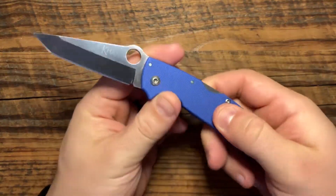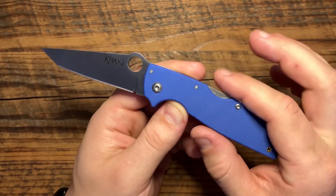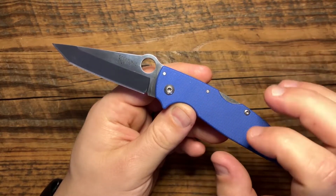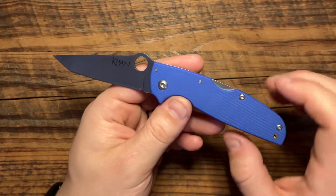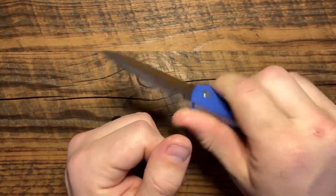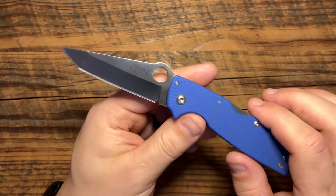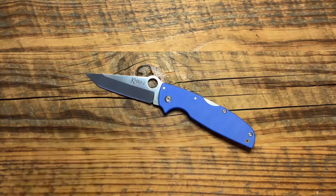Another thing I like is the texturing on this G10 is perfect. I don't know if the texturing has always been like this on the Cons. This has the older Cold Steel logo, so I have a feeling these are old production runs and they were always like this. The traction on the AK-47 and the Recon series and the Lawman were always a little bit too gritty, and they recently switched them — which I think was a fantastic idea. But this is just like the Spyderco traction, just like the new Cold Steel traction. I think it's fantastic, and these G10 scales are plenty solid — you don't need liners. The Triad lock means it's going to be perfectly fine.